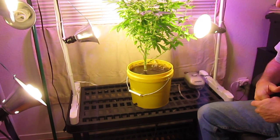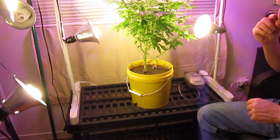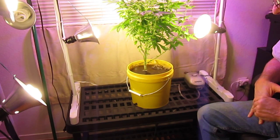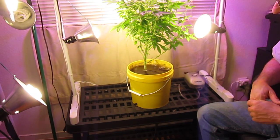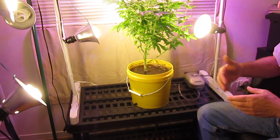Hello, I'm Wayne with ModularHacker.com. When growing with our new generation technology for soil, we're going to show you how to do a proper flush. And this is our favorite way to do our flush.